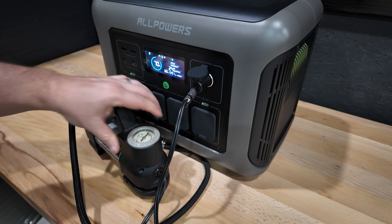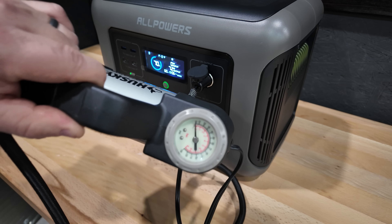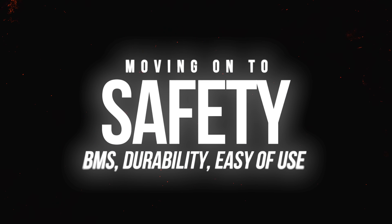I did test the DC outlets on and off camera to make sure they function properly and can output what they claim. Safety is important, and that's why I always test the BMS and some of its safety features to make sure it performs like it should. While some people call this a surge test, I call it a safety concern because the BMS should protect the system in an overload situation.